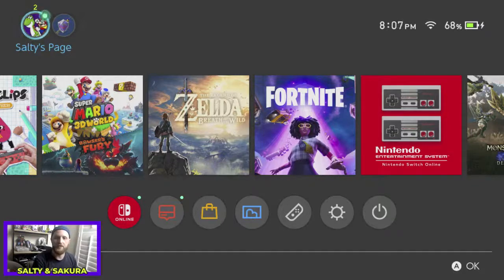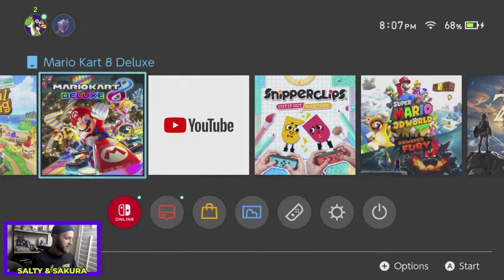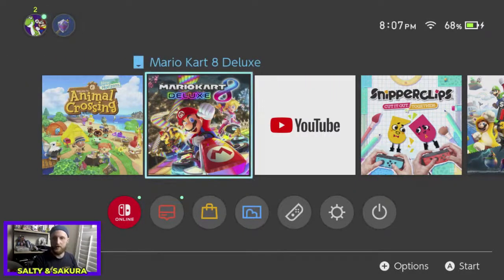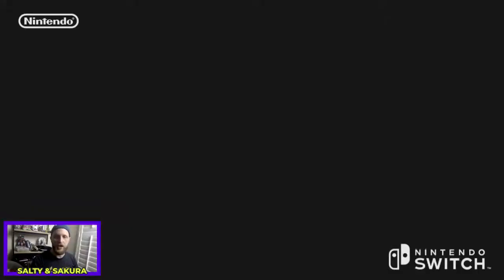Bye VK, thanks for helping — check out your other video. Like I said, go support VK, very big help. And if you were watching this video, thank you. If you're new to the channel, my name is Salty and I play a lot of stuff with my wife Sakura as well. Let's hop into Animal Crossing real quick, and if anybody wants to play Mario Kart, let me know in the chat.